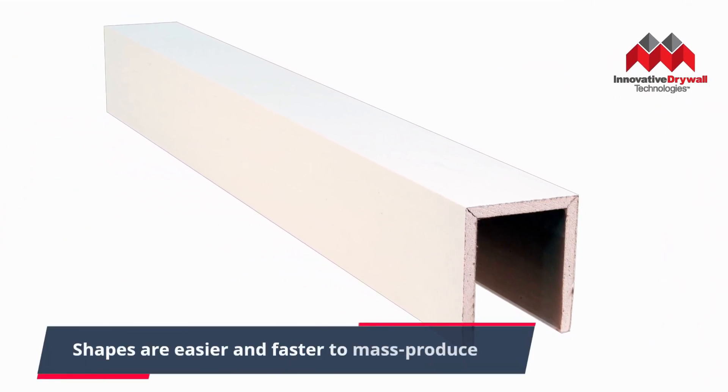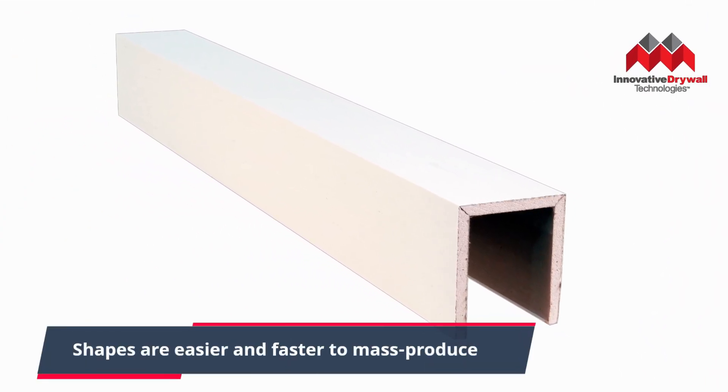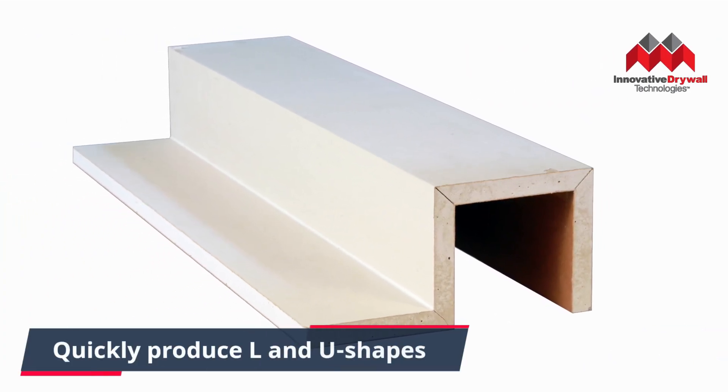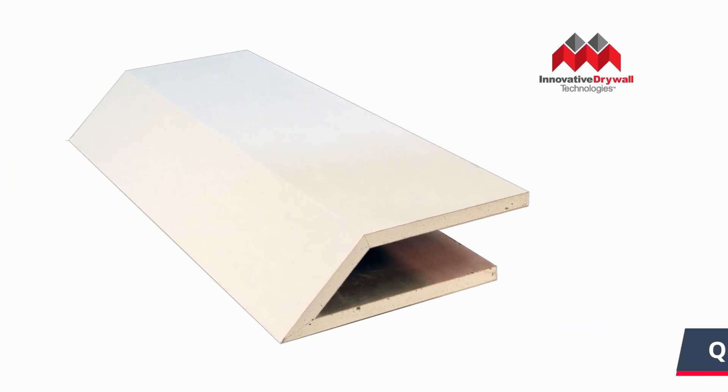Remember those simple shapes and forms that used to take hours to construct? With Groove 360, creating U-shapes, L-shapes and angled knife edges are faster and easier than ever before.